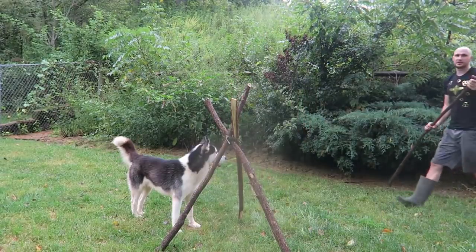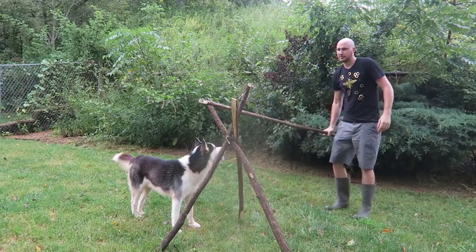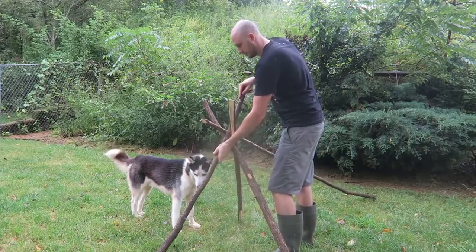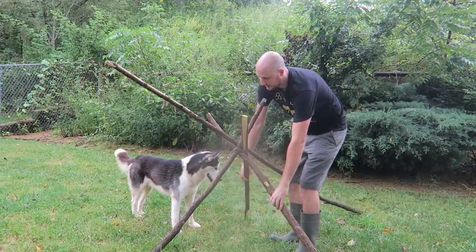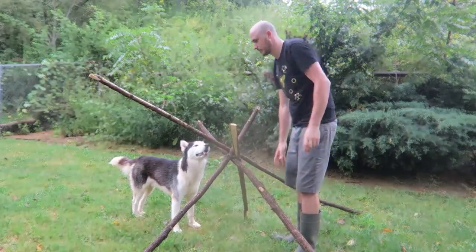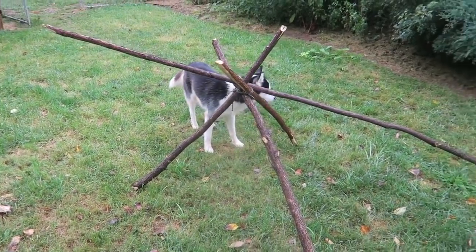And we're going to get this eight-foot stick and set it up like this. Also, if you want to make the tripod lower, just spread them out a little bit. No big deal. This is what it's going to look like.